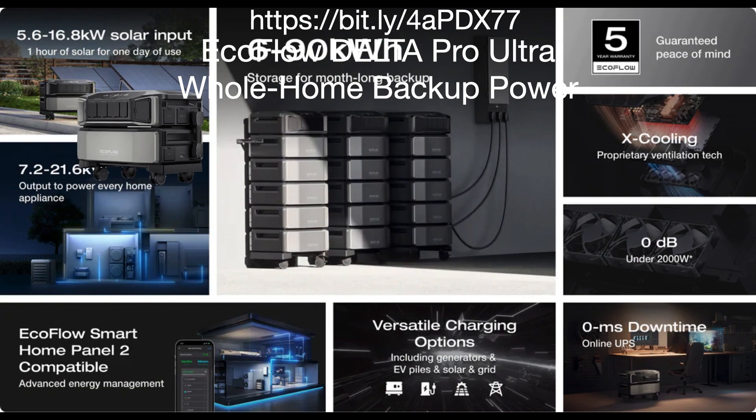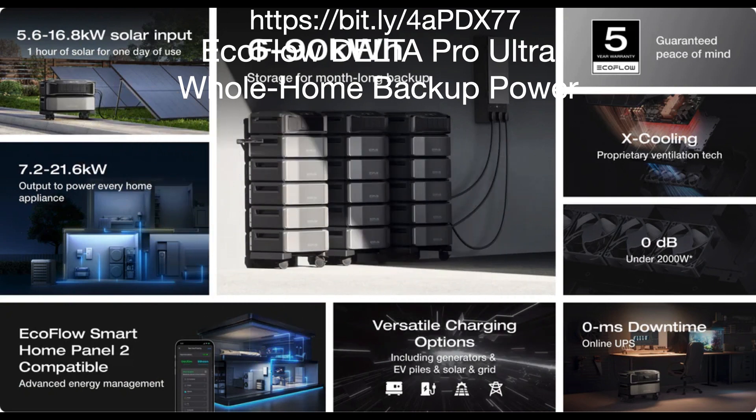This unit takes home power dependability to another level with up to 90 kilowatt hours of battery capacity. For a standard household, that's over 30 days of essential backup power to keep appliances like lights and refrigerators running strong. It's stackable and space-saving and can be packed comfortably into the garage or even a utility closet.